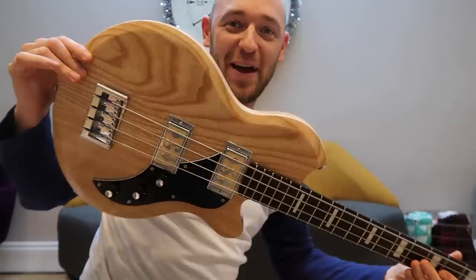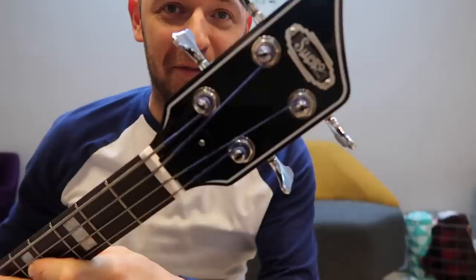But man, look at this. Can you see how cool that looks? Isn't the headstock fantastic? Look at it.